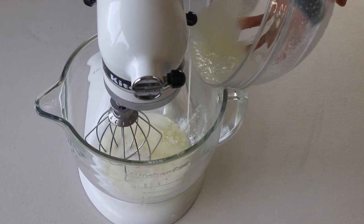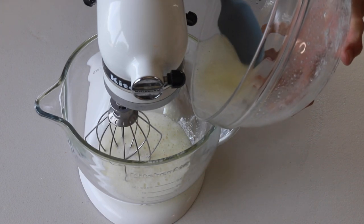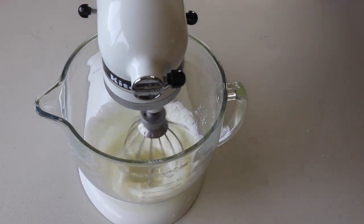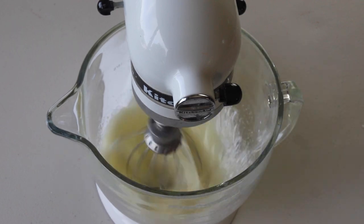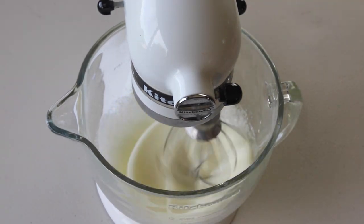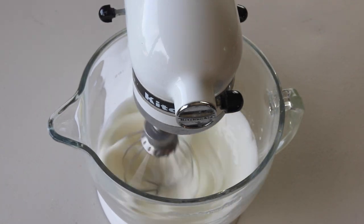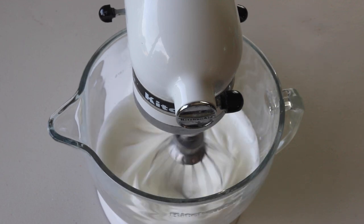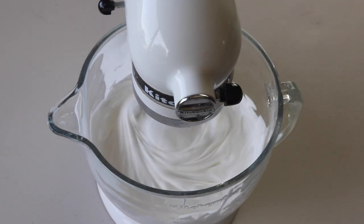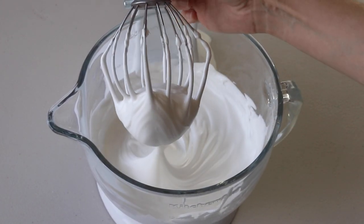Then transfer the syrup to the bowl of an electric mixer. Begin whisking on low and then gradually start increasing the speed to medium, and then finish whipping on medium or medium high. Whip until the meringue has formed stiff peaks — the peaks should be shooting straight up and not bending down to the side.